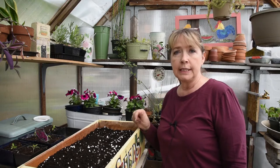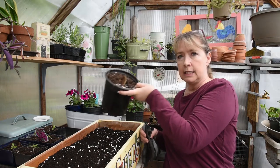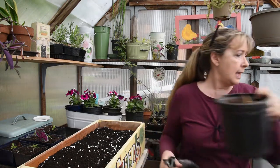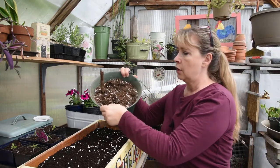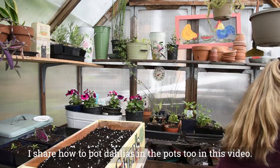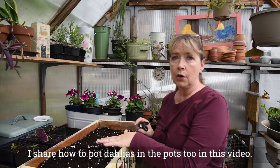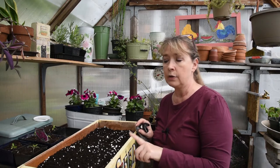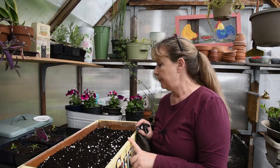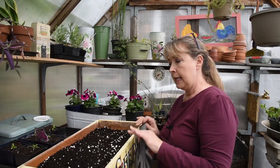I'm going to point my camera down so you can see how I pot up these dahlias. You don't have to do it in something like this — I've done it in one-gallon pots like this; you can see there's a sprout right there. I've also done it in other types of containers. I will come back later and show you how I take the cuttings. I have a video on YouTube on how to take dahlia cuttings and pot them up to grow more, so let's get to potting them up in this crate.